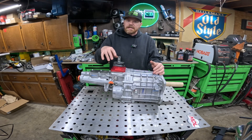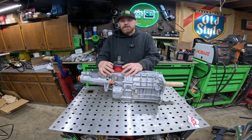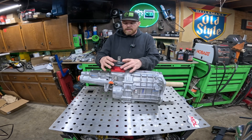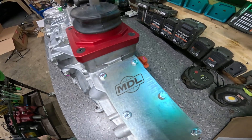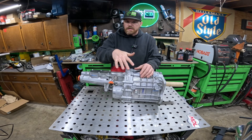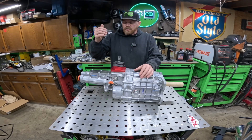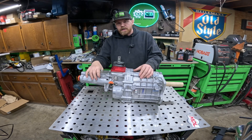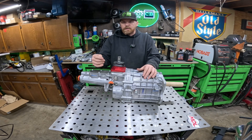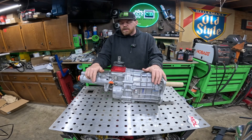The other cool thing about this Tremec TKX 5-speed is its versatility. This transmission is currently set up for a truck-style application with a mid-mount shifter position, which is an add-on adapter required for pickup truck conversions. But if you ever want to use this transmission in a muscle car — where you'd want the shifter further back in the tunnel — you can buy a different adapter that moves the shifter back onto the tail housing. That makes this transmission super versatile if you move drivetrains between multiple vehicles.